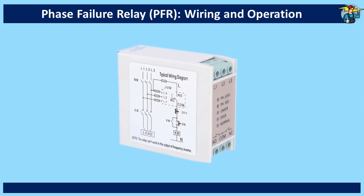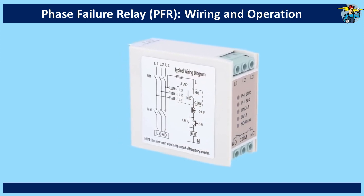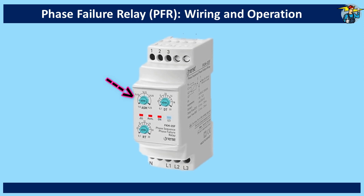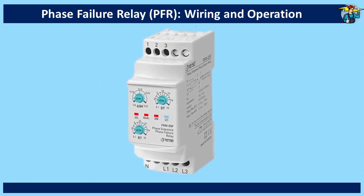These faults include loss of phase, phase sequence difference, under voltage and over voltage. Some phase failure relays also provide monitoring of voltage asymmetry with percentage difference adjustment facility, and also monitor neutral loss on a four-wire system.